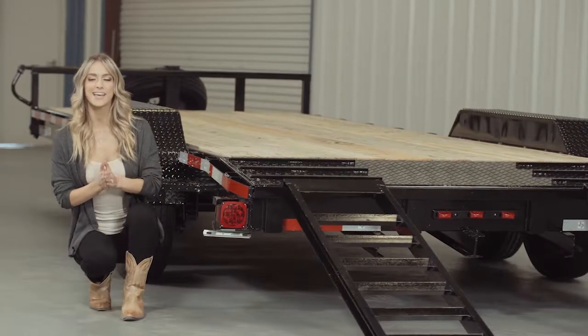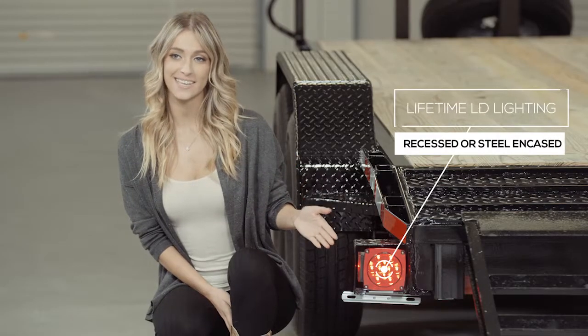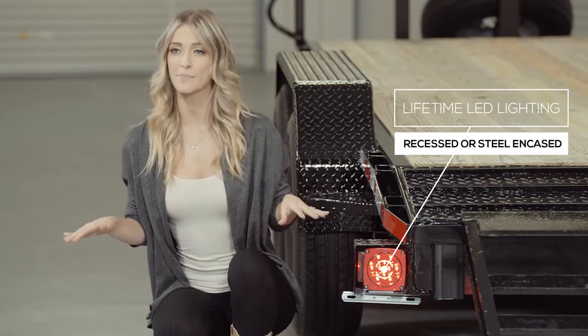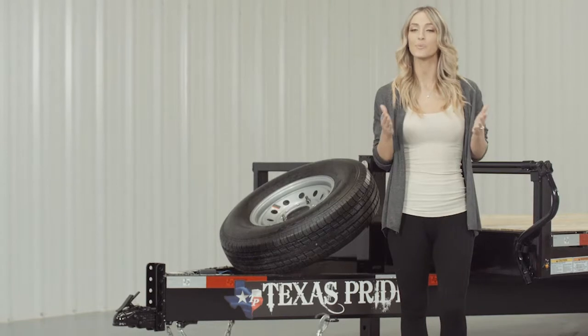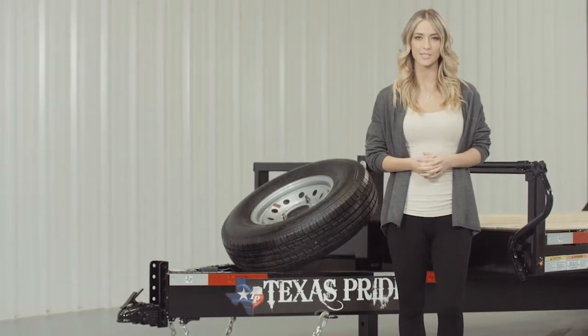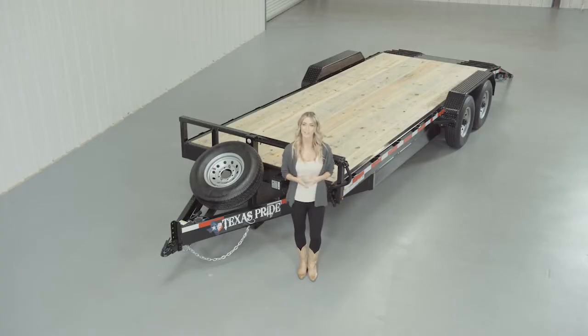Lifetime LED lighting is standard for all Texas Pride models, and all lighting is either recessed or steel-encased to protect them from accidents and the elements. If you have any more questions about this trailer, please feel free to give our friendly staff at Texas Pride a call. We'd like to thank you for taking the time to look at our Texas Pride 16,000-pound bumper pull low boy equipment trailer.